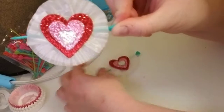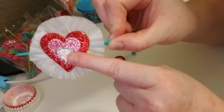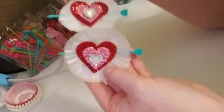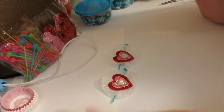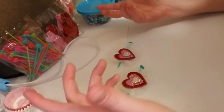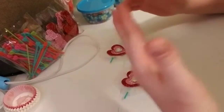I got everything on here except these little hearts right here from the Dollar Tree — I got these on Wish. I made two of them. I just think they're so stinking cute. You can use these in cards, friend mail, pocket letters, or pretty much anything you can embellish. You could use them on home decor, put them on a picture frame, anything.